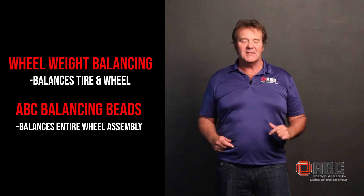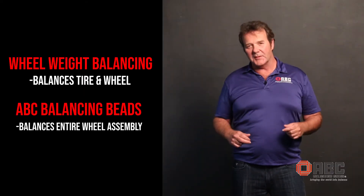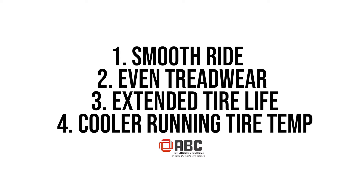ABC balancing beads balance the entire wheel assembly — the tire, the wheel, and all the moving components of the wheel assembly itself, giving you a smooth ride, even tread wear, extended tire life, and cooler running tire temperatures.